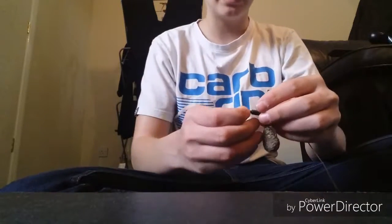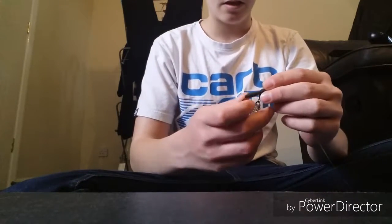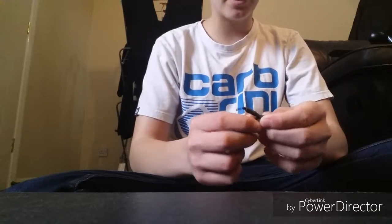Right then guys, in this episode we are tying a PVA bag rig.